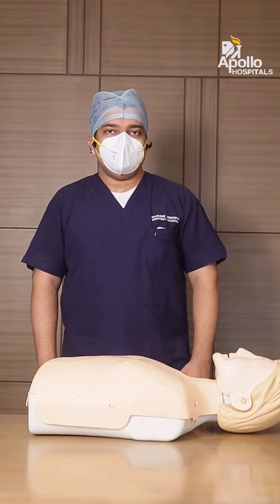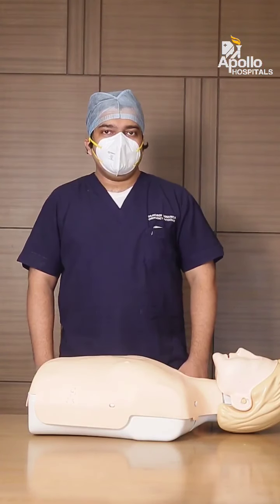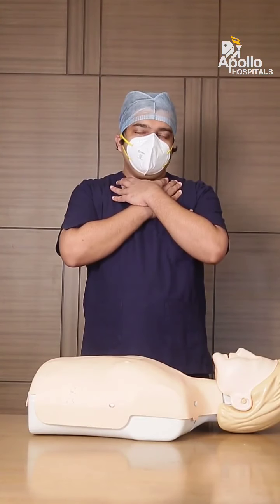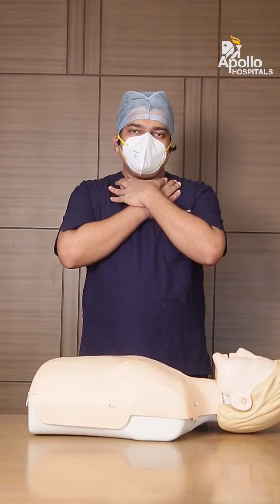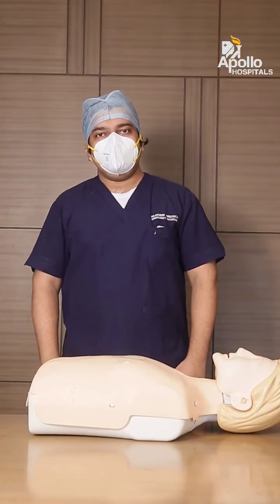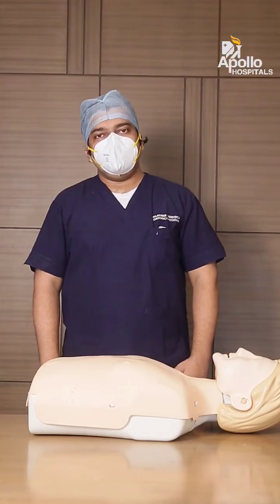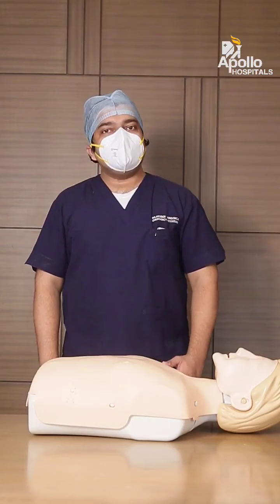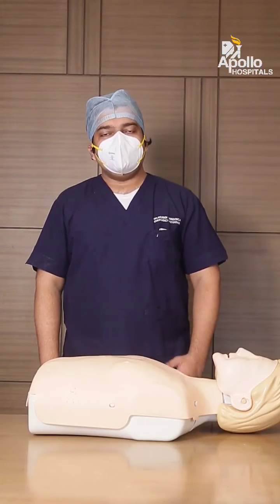Now what is choking? The crossed hands gesture is ideally the universal sign of choking. What happens is the food particle gets lodged into the windpipe, and as a result the patient is unable to breathe and starts choking.